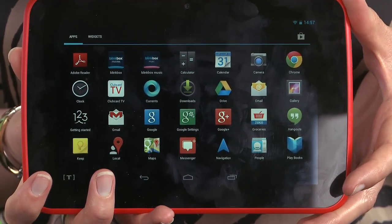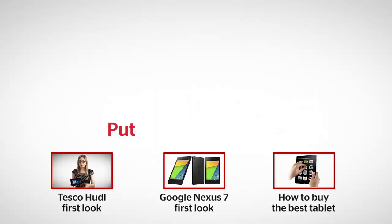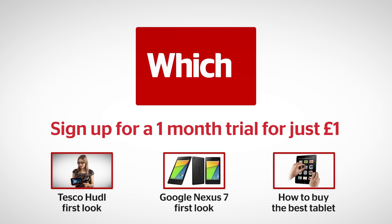We're busy lab testing the Huddle right now, so check back on which.co.uk for full results. For more on the Huddle, or the Google Nexus 7, or to find out how to buy the best tablet, click on the links below.